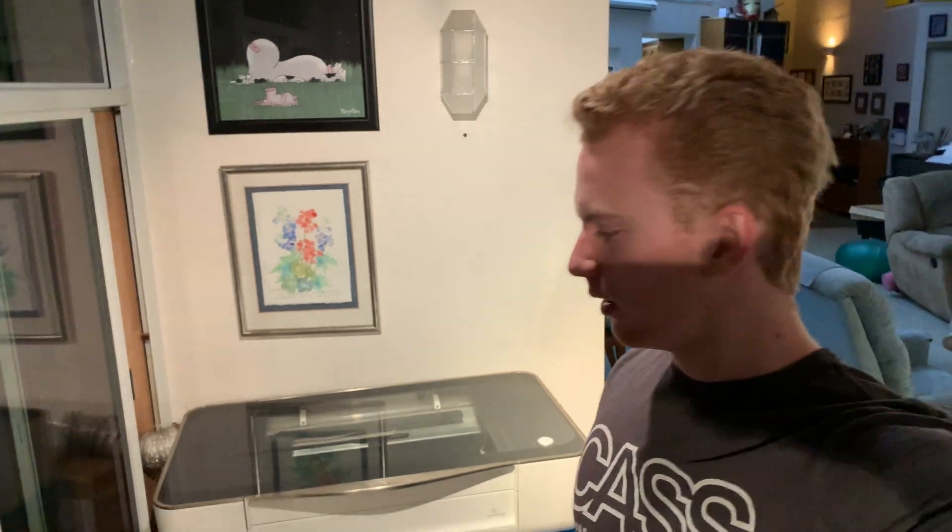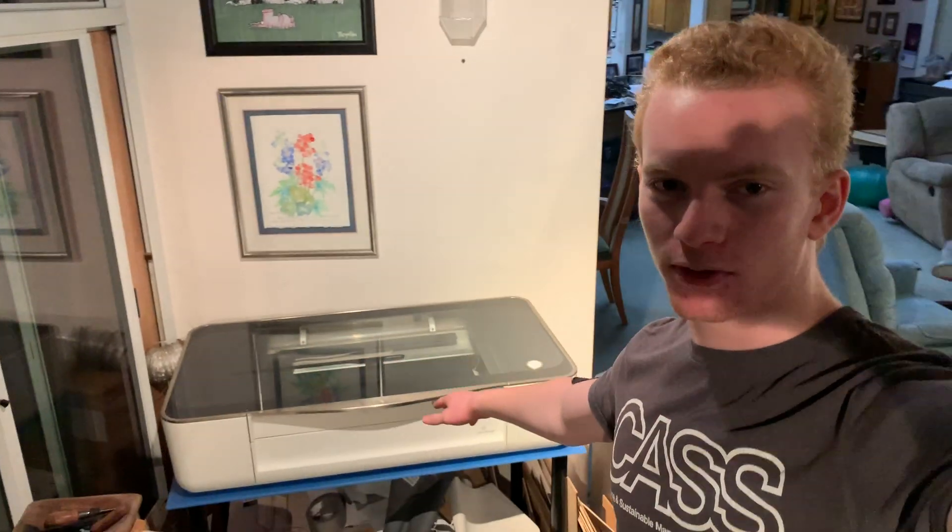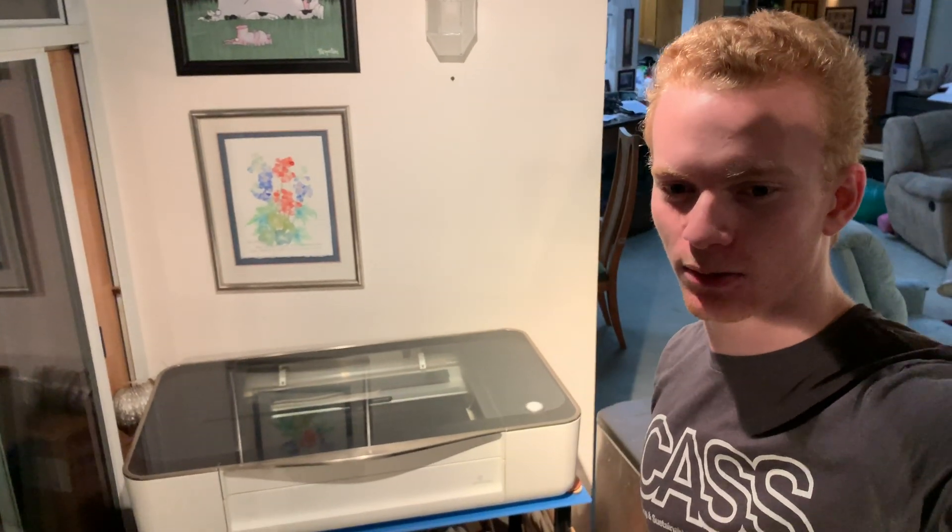Ladies and gentlemen, welcome back to the shop and happy Halloween. This is my Halloween project that I'm going to be doing. It's going to be another laser project — I've done several laser projects in a row, but it's what I have time for at the moment. I do have three projects in progress currently that are not laser cutters, so stay tuned for that.